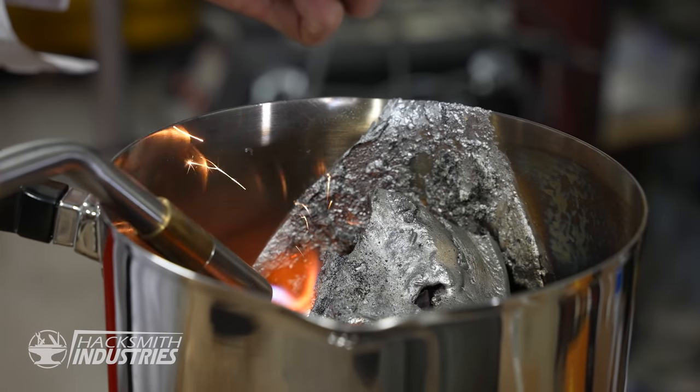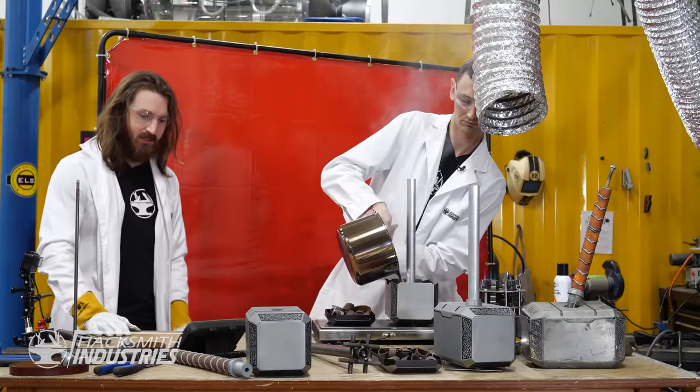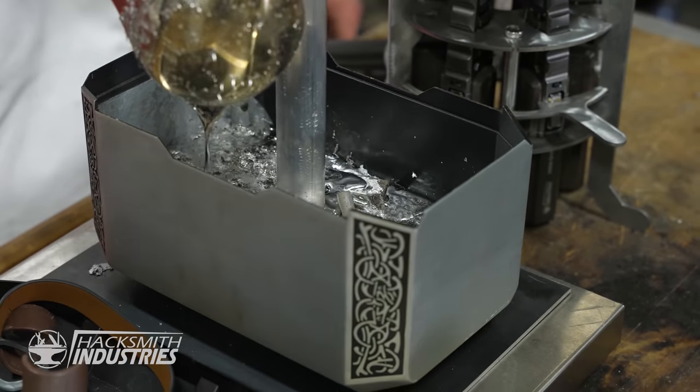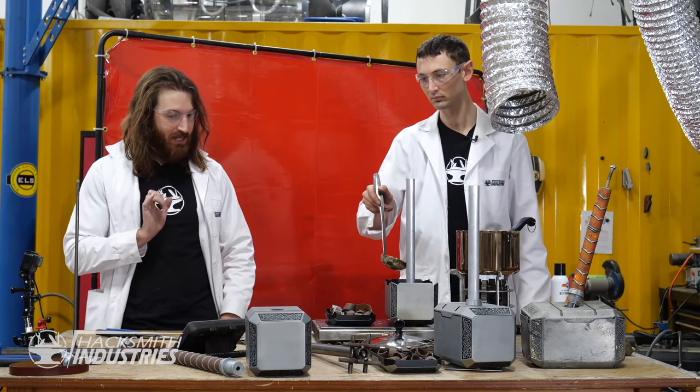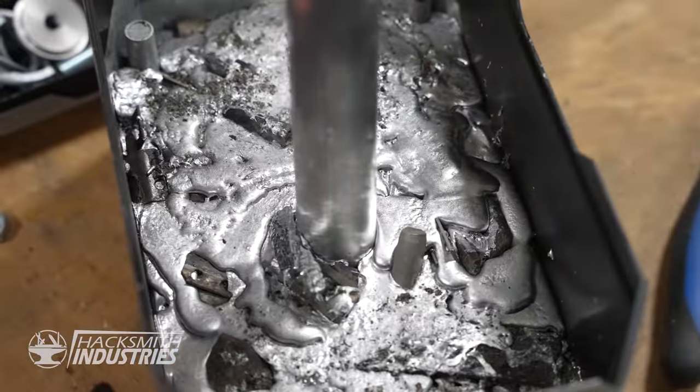We're up to 16, 17, 18, 19, 20... 28.3, 28.7, 29.6, 29.8, 29.9 — stop! 30 pounds. 30 pounds! All right, nice. There we go.